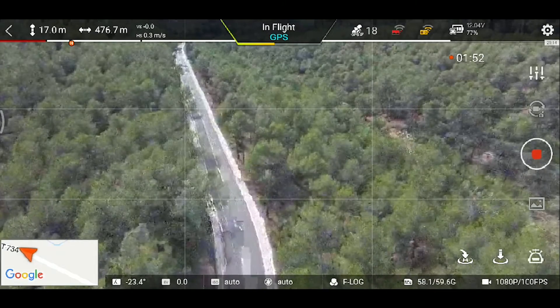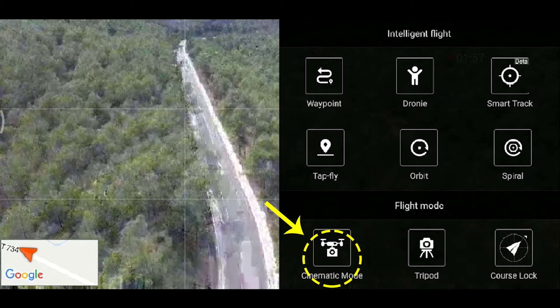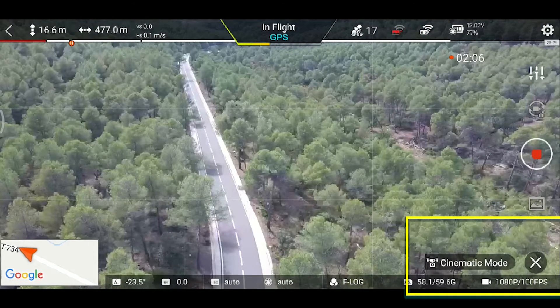La última función que quiero enseñaros en este vídeo es la función de cinemática, es decir el modo de vuelo cinemático. Le damos al robotín abajo a la izquierda, modo cinemático. Lo que va a hacer este modo es suavizar muchísimo las aceleraciones y las frenadas del drone, es decir lo va a hacer mucho más lento, como si tuviese mucha más inercia. Los giros angulares también los va a hacer más lentos, muchísimo más suaves, para que nos salgan unas cinemáticas más suaves. Estamos en el modo cinemático abajo a la derecha, como siempre, y podemos cancelarlo en cualquier momento.